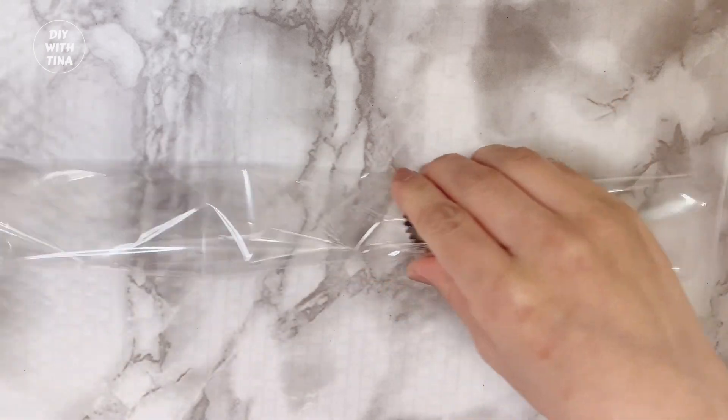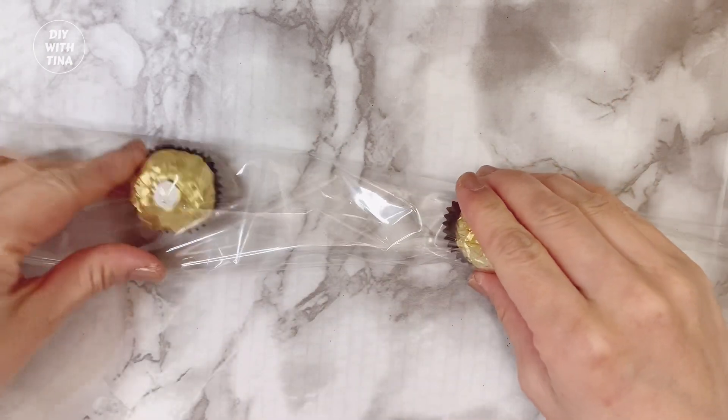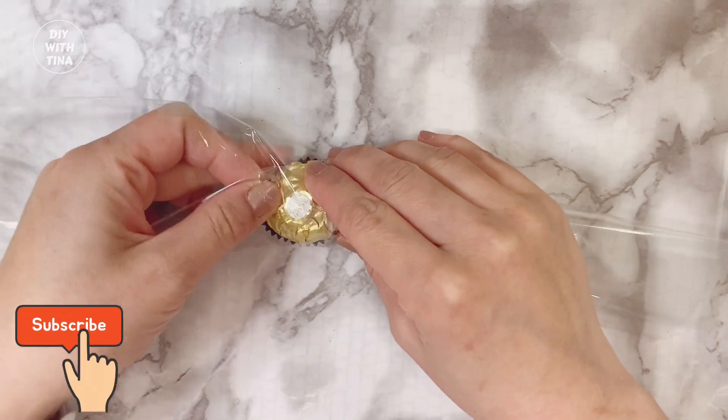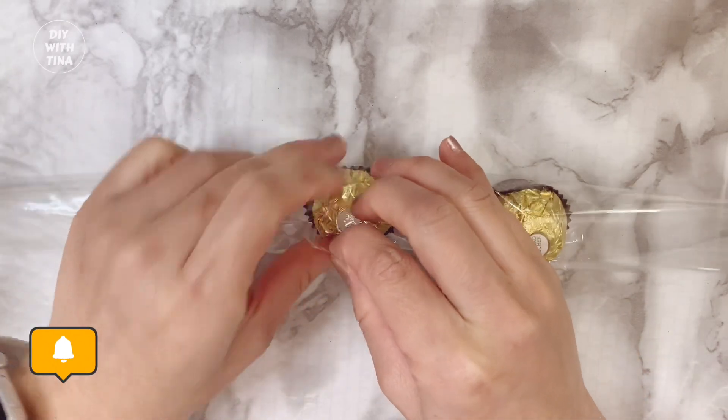Try to wrap your chocolate with the clear wrap as tight as possible so that it looks tight and neat. Then take the second chocolate, insert it into the wrap, fold the wrap over and tape it like so. Make sure that it's snug and tight.